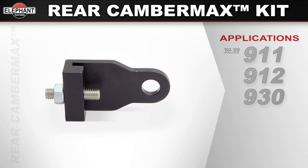Available for 1969 through 1989 911, 912, and 930 models. 1969 through 1973 came with steel but is commonly retrofit with aluminum. Fits factory spring plates and aluminum trailing arms only — does not fit Sway-Away plates or steel trailing arms.